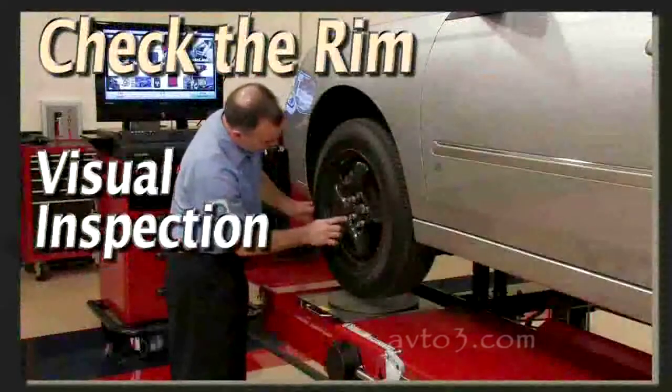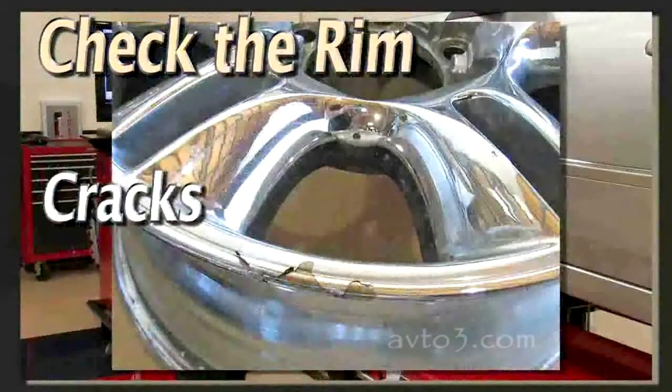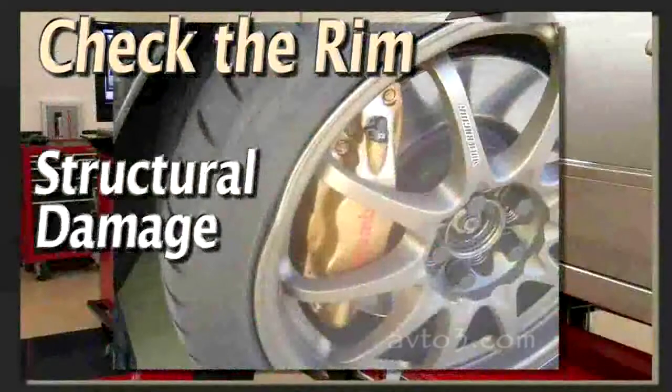This is a good time to visually check the rim. Look for road damage, cracks, and other structural problems.